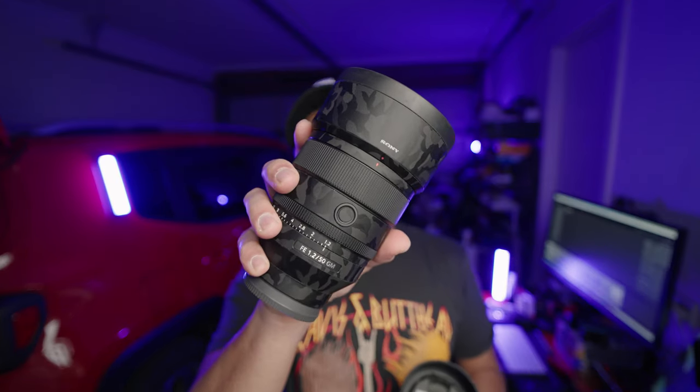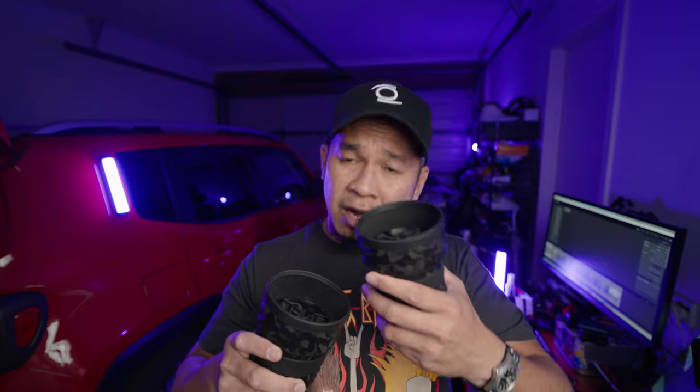These two are the G Master lenses from Sony — calling them masters like they're the best lenses Sony has made. I first acquired the 50mm f/1.2 because it was first released and I was so happy. This lens is epic — it's so sharp, the front element is concave, a curve going inside. It was awesome. The focusing is so good. It's really the holy grail of the 50mm for Sony. I love it.